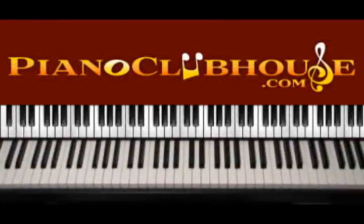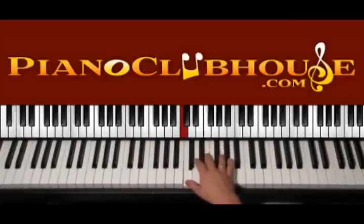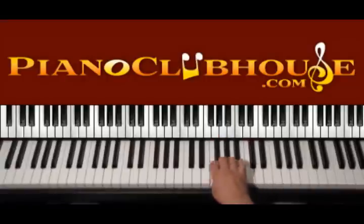Hello, this is David with Piano Clubhouse and today I would like to show you how to play the song Thinking About You by Frank Ocean. This song is played in the key of C major and right here everything is natural. So we have C, D, E, F, G, A, B, C and the other way around.